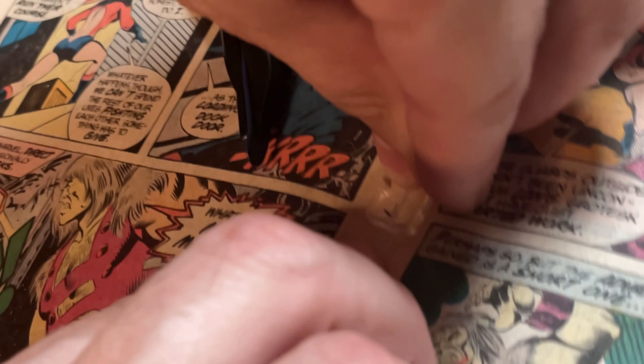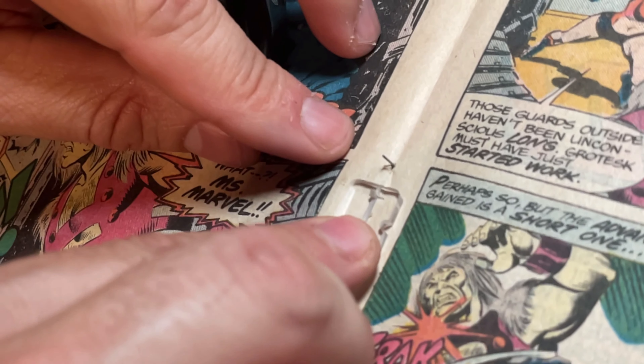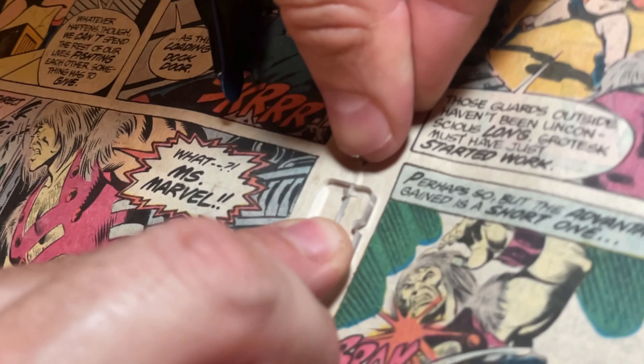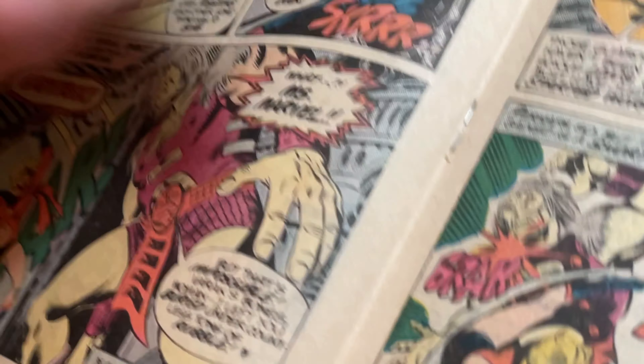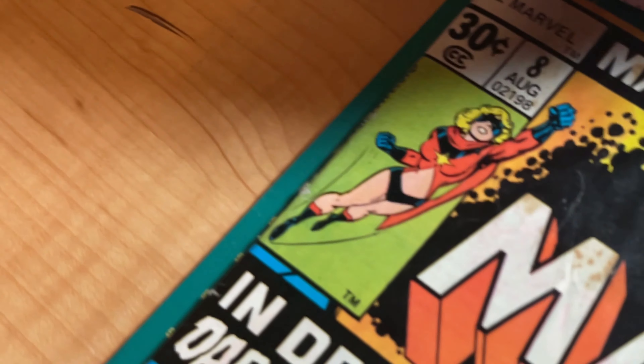There we go. I bend that guy in like that. And you can do the same on the other side — holding this guy still and bending that straight over like this. I've now replaced that staple, and there are no marks on it. Go ahead and show it closely, Nolan, if you can — that it doesn't make any shiny spots that you would get with an uncoated capable or uncoated flawless staple tool, because it has this Teflon Xylan coating on it.